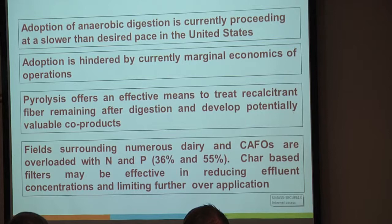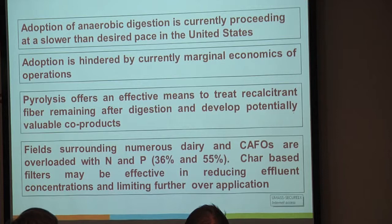We're looking at pyrolysis because it offers an effective means to treat recalcitrant fiber that remains after digestion and develop some potentially valuable co-products. Numerous fields surrounding dairies and CAFOs are currently overloaded with nitrogen and phosphorus—last I checked it was around 36% and 55%. So, can we use char-based filters to effectively filter some of those nutrients out and reduce that nutrient overload?